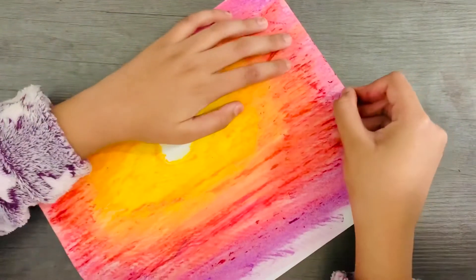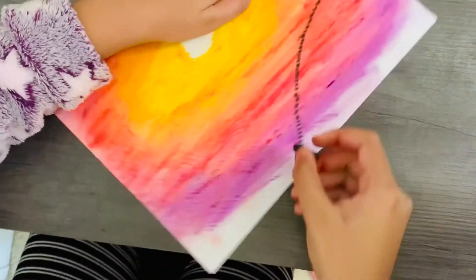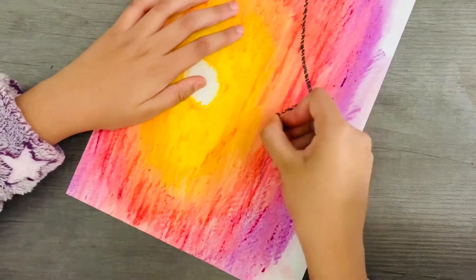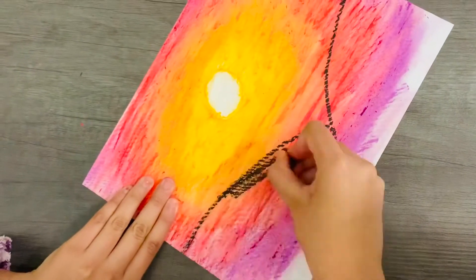Now you're going to take the black and just trace out some hills, and then color them in with the black.